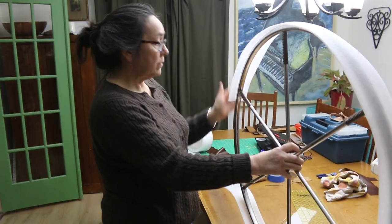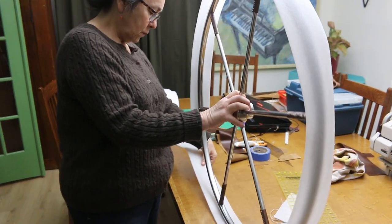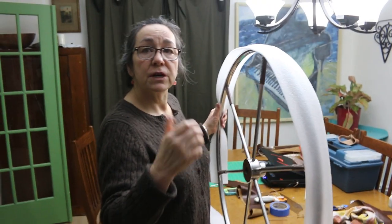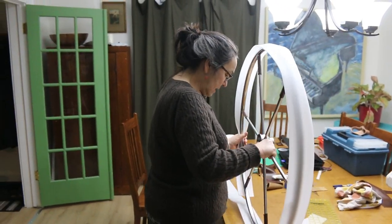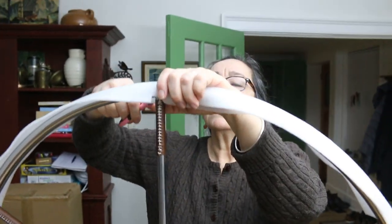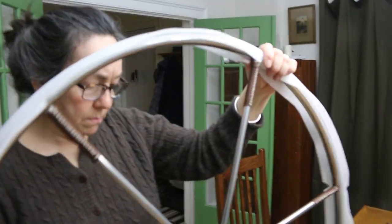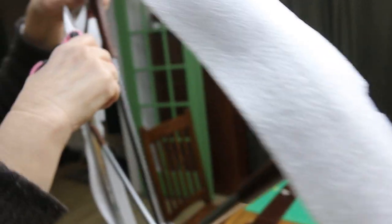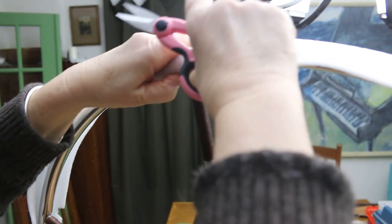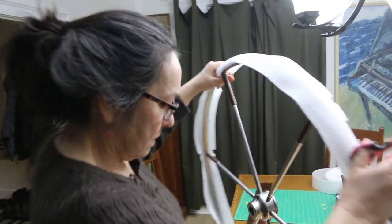I put two-way tape around the outside of the wheel and now I'm just rolling it onto the foam. The foam is going to give the wheel just a softer touch and a thicker look. Just around the spokes I'm notching out a V in the foam — obviously my foam's going to bunch up otherwise. So I'm just going to do a V cut like that, and then when I put it around the spoke, you can see that it doesn't bunch up.